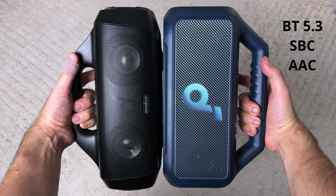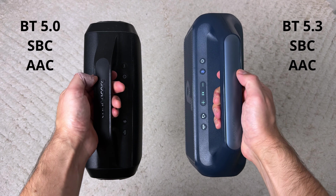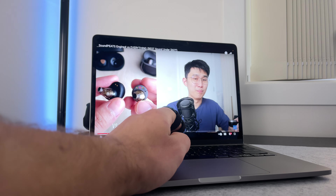When it comes to connectivity, you get Bluetooth 5.3 and just SBC and AAC — no high-res codecs, same as the Motion Boom. But like the Boom, you still get multi-point connection so you can connect two devices to the speaker at the same time. You don't even need to pause playback on one device before playing on the other — it'll automatically switch over in about two to three seconds.